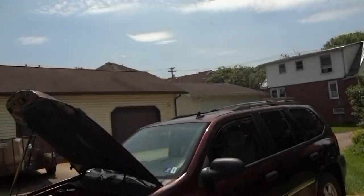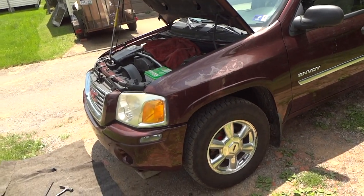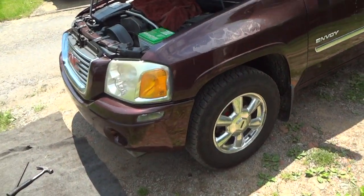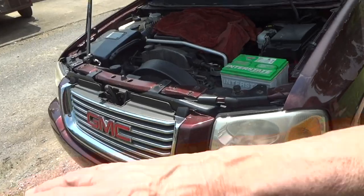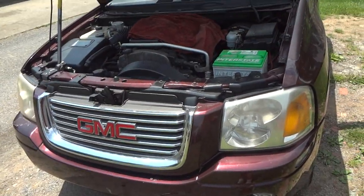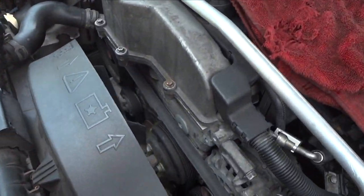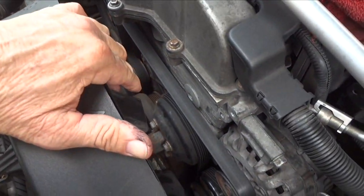Welcome to Fixing with Passion on this beautiful sunny day. In this video we will continue to work on this 2006 GMC Envoy. I've done a lot to it — you'll probably see my playlist of what I've done so far — and today what we're going to do is replace the alternator and the water pump.